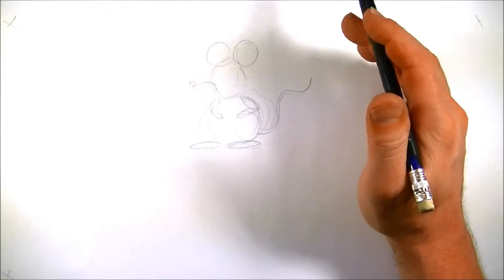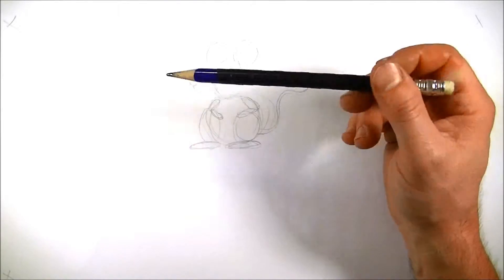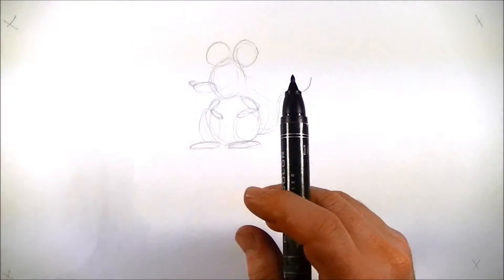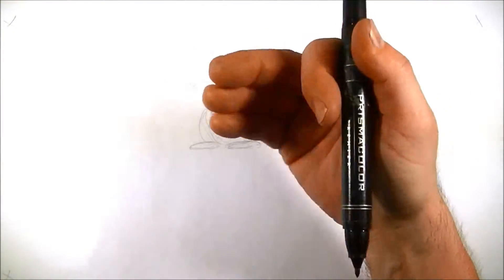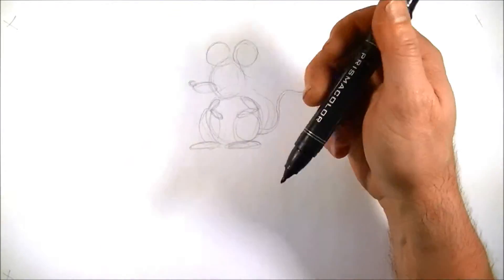If you had any trouble keeping up with me on that, go back and go through this video a little bit slower. But for right now, let's go ahead and ink this in and see what we can make this look like. As I always say, we want to start with things that are the closest to us, because when we draw to the other side, there's going to be things overlapping.